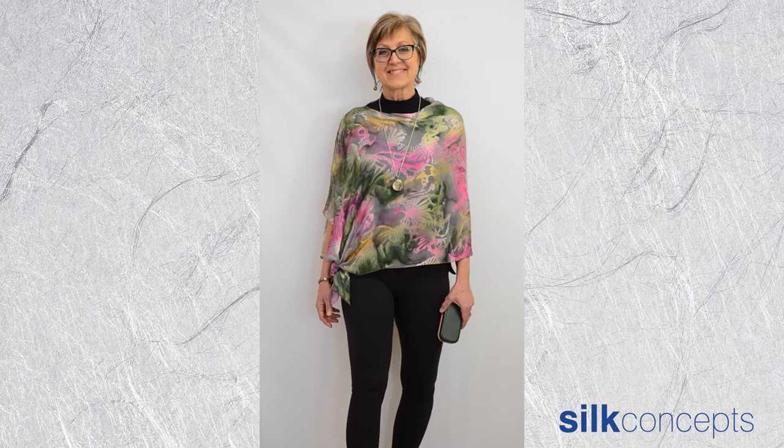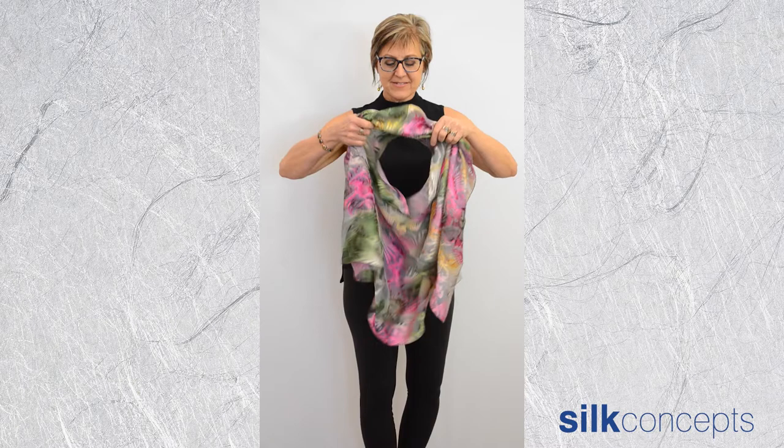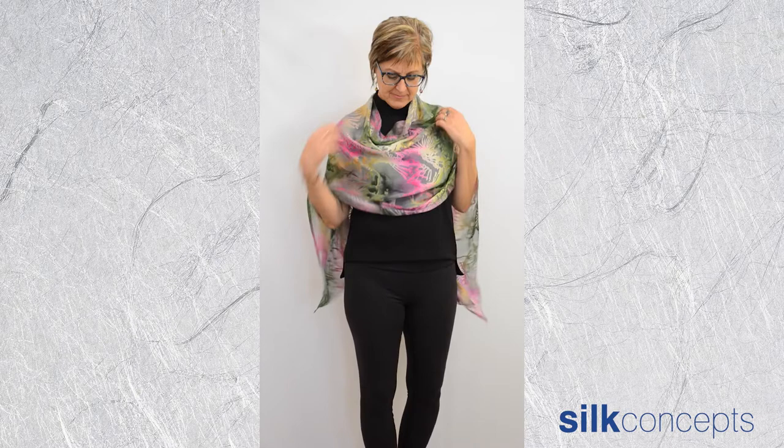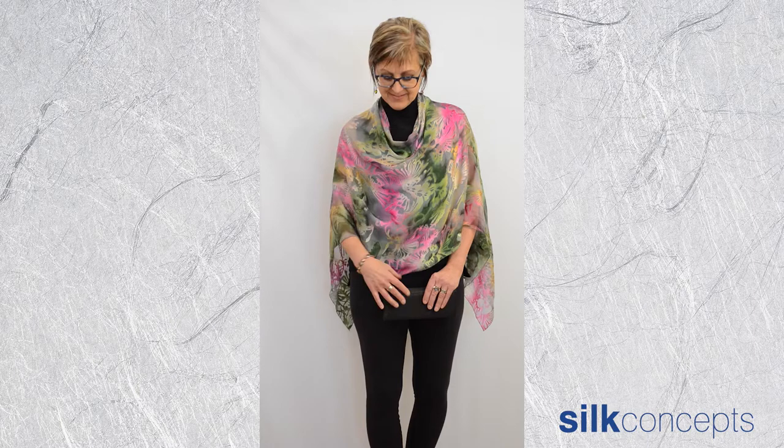Try a different look by wearing the seam at the back. This creates fabric that you can adjust in the front, forming a cowl. It frames the face beautifully. The offset ends create an asymmetrical detail at the back.